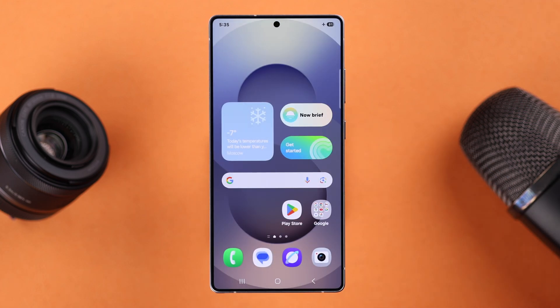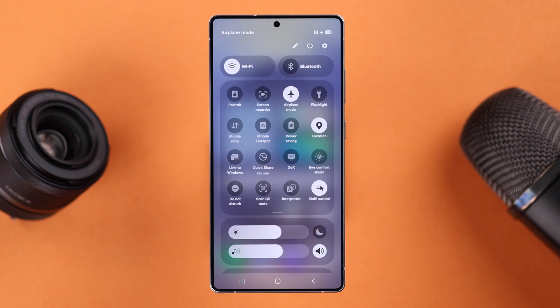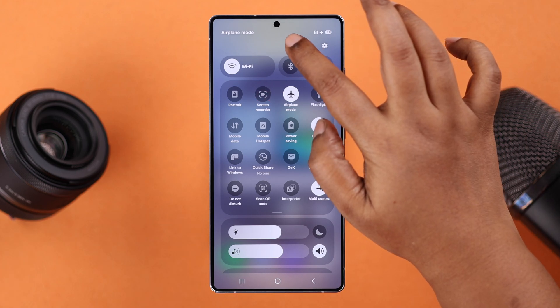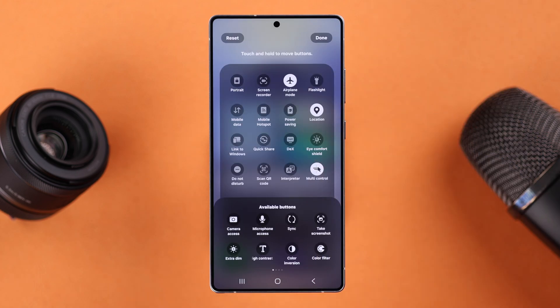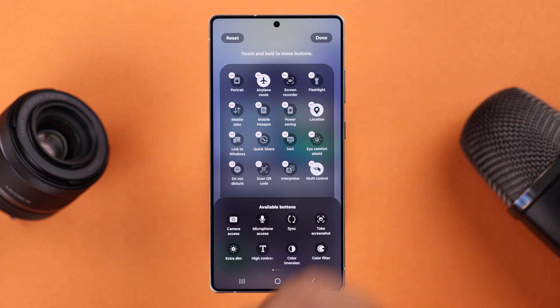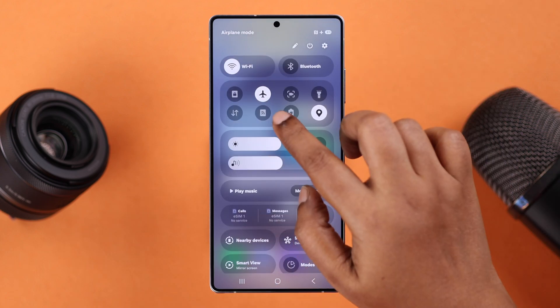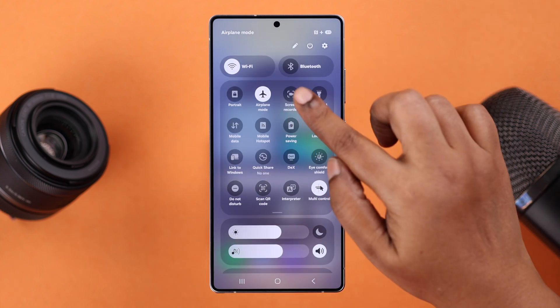To start screen recording, swipe down and open up the quick access panel and expand it. If you don't find the screen recorder option in here, just tap on the pane icon, tap on Edit, and then drag the screen recording option to the quick access panel. Press Done and then Done again. Now to start screen recording, just tap on the screen recorder option.